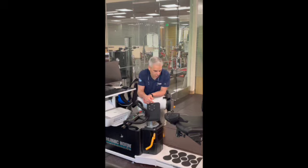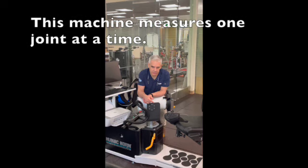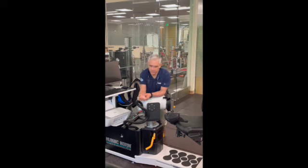This machine is called the isolated joint machine — we pick a joint and isolate it. So I'm only going to use my elbow, or my wrist, or my knee — there's no substitution. When you use a leg press machine, you're using the ankle, knee, and hip together, so you're not sure which one you're measuring. With this machine, you measure just one. If each joint is a link in a chain and someone is injured, you can measure that one particular link — just the knee, wrist, or shoulder.